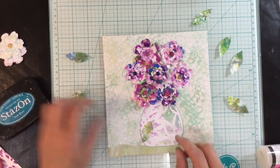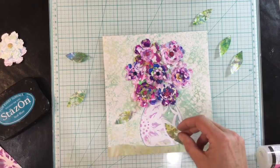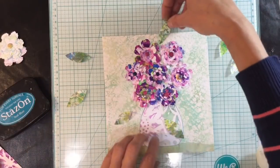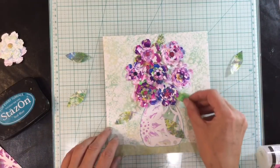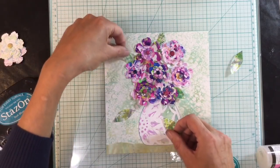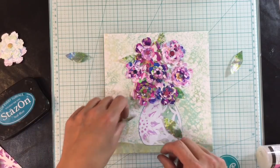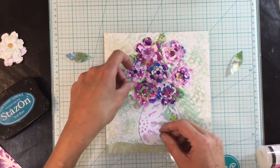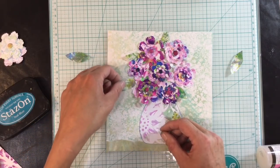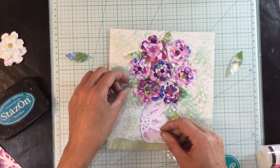I want to add some leaves, so I've cut some leaves out of this green marbled paper and I'm going to tuck these in like this. I'm going to have a play until I'm happy with the placement of these leaves, then add a little dab of glue to the ends and pop them in place — something like that.